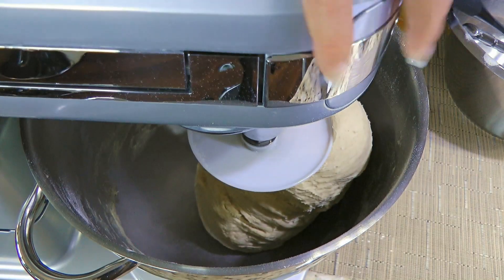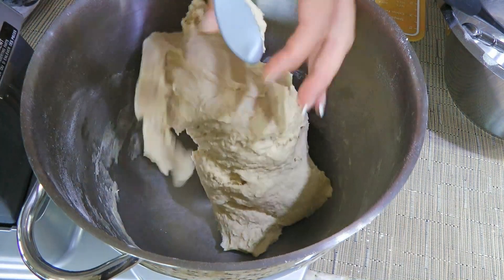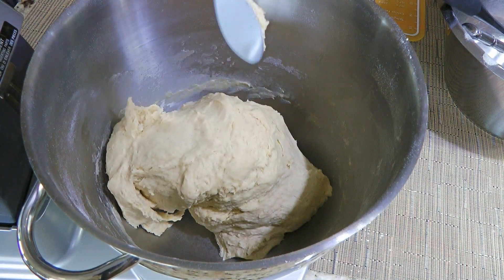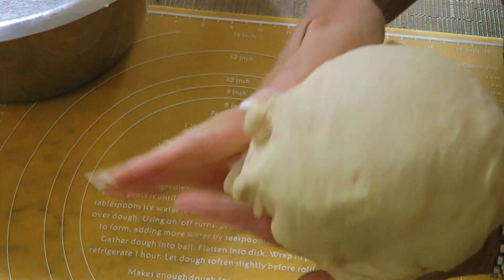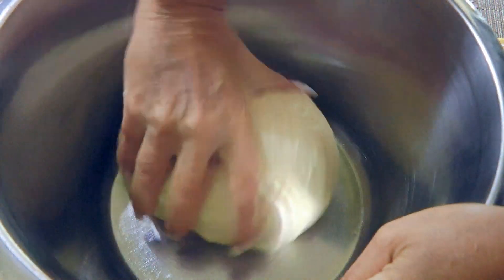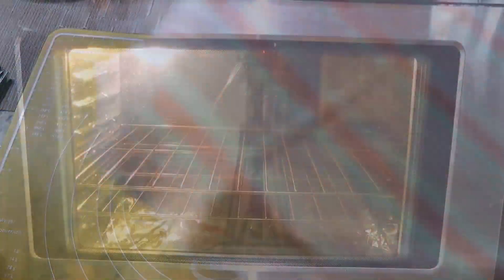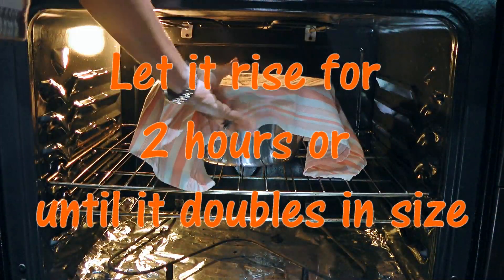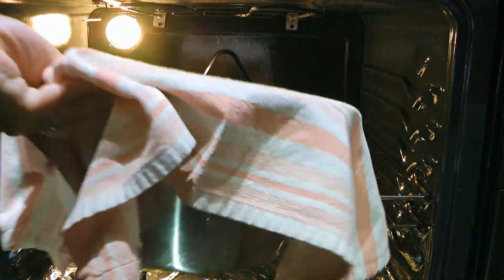Now we'll increase to speed 4 and knead for 4 minutes. When time is up, we should have a nice elastic dough that doesn't stick to our fingers – and if it does slightly, it's fine. Like we always do after that, we'll pull the dough under forming a ball before placing it in a large bowl slightly greased with grapeseed oil. We'll swirl the dough around to coat with oil, cover with a clean dish towel and move it to a draft-free area such as an oven without the heat on, or let it rise for 2 hours or until it doubles in size.